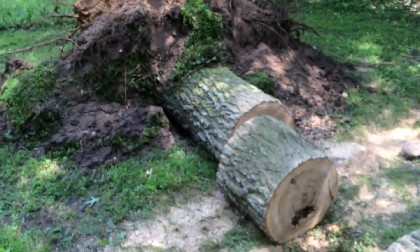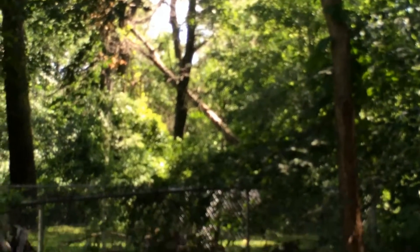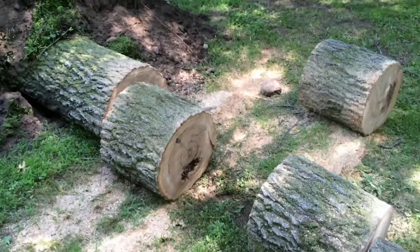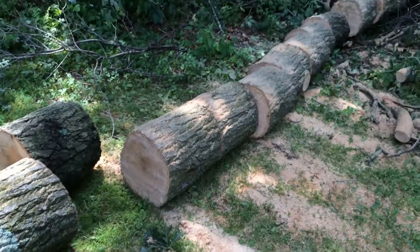Really sad it uprooted itself. Like I said, there's plenty of firewood laying around here, I've got tons of it sitting around. Sorry guys, just using my iPhone — I'm trying to get this all cut up before it really gets hot outside.